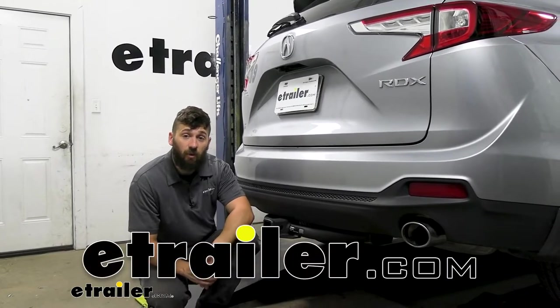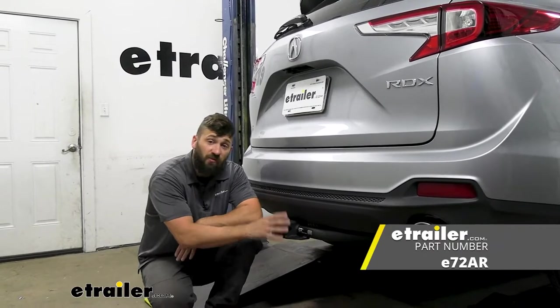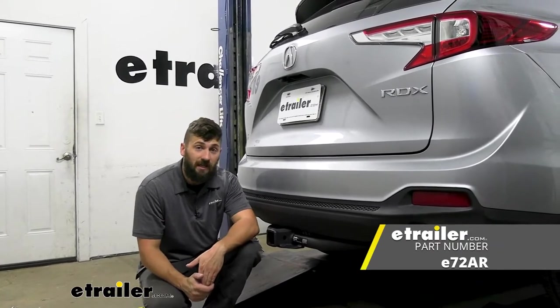Hey everybody, how's it going? Today we're going to be going over and showing you how to install the e-trailer trailer hitch receiver here on a 2021 Acura RDX.